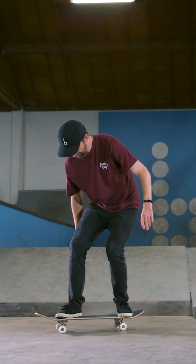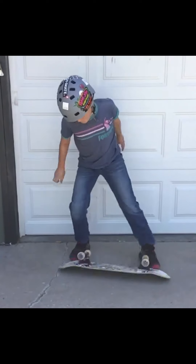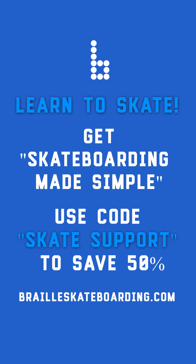So don't be hurried, take your time, just remember it takes a lot of practicing. But I have no doubts you can land your kickflip soon. And don't forget to use code skatesupport to save 50% when you're getting Skateboarding Made Simple, the most detailed video lesson.